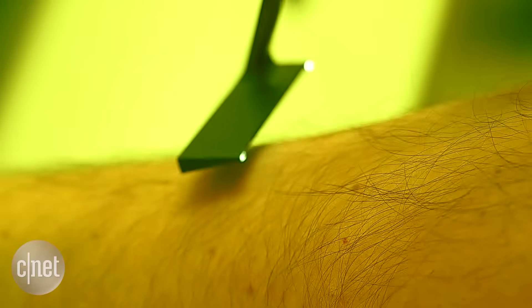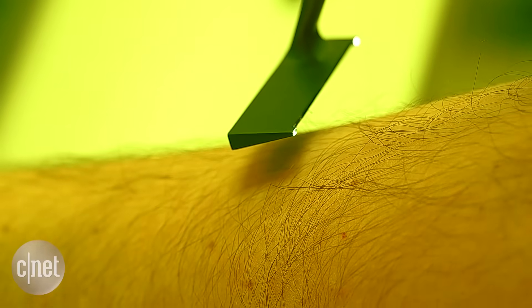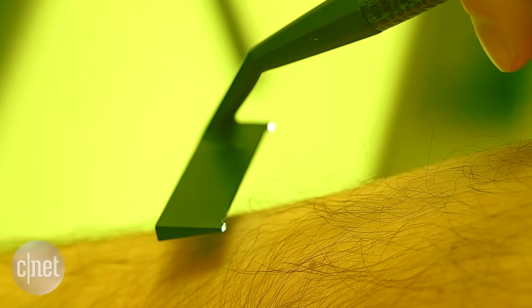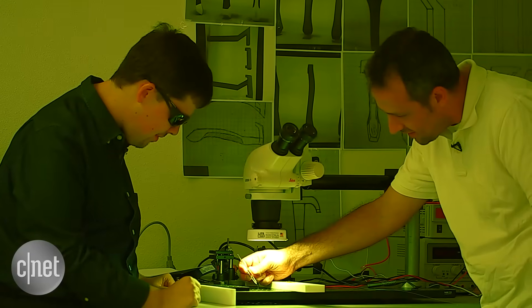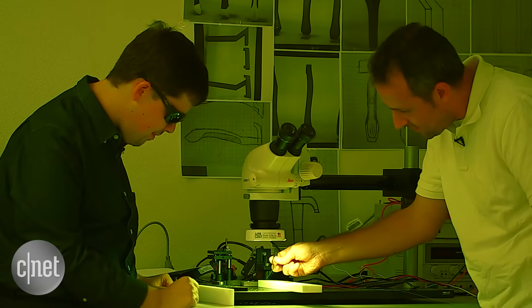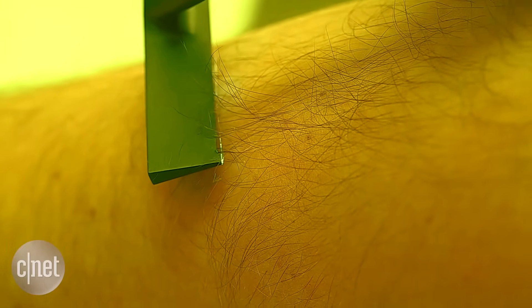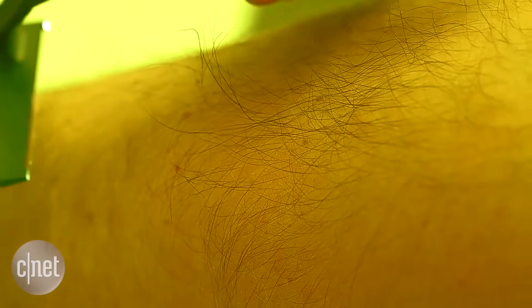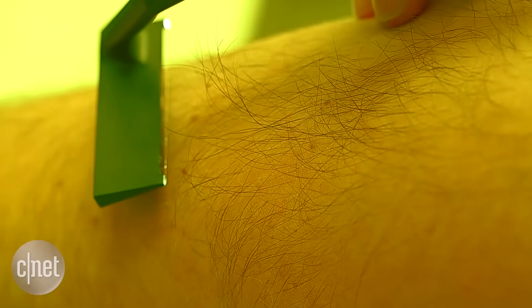The co-founders say they also found a wavelength to cut all hair colors. Normally, lasers can only cut dark hair. But to keep their finding secret, they asked that we use a camera filter to disguise the color of their laser. I can see a few hairs falling away as I brush across the surface, and I can smell a little bit of smoke coming up my nostrils as it's burning through them.